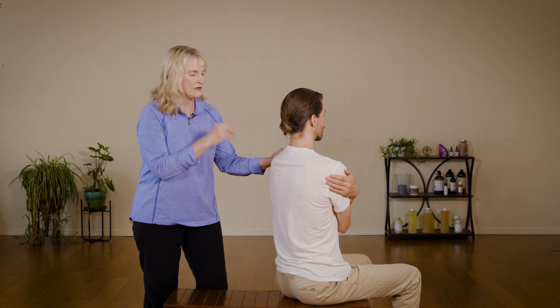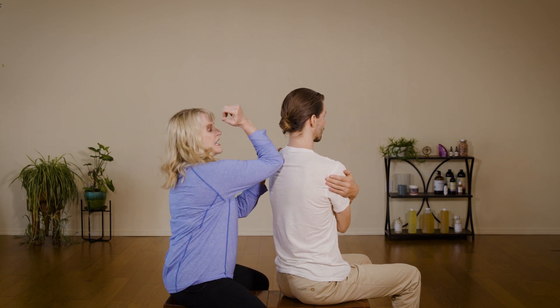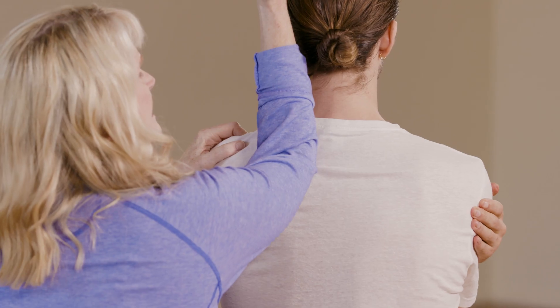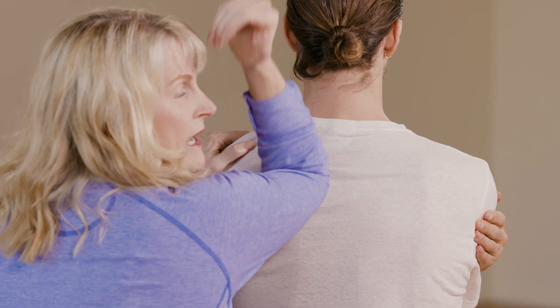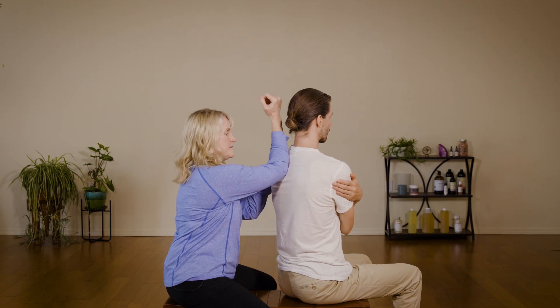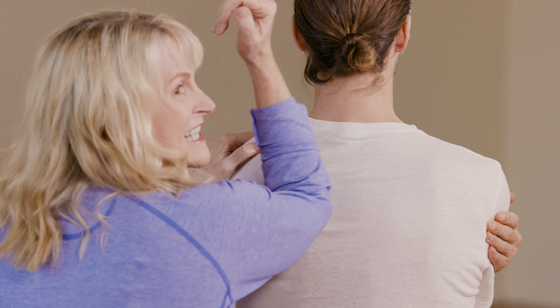Another move I'm going to show you is called the 'can opener.' The way it works: you take your elbow, flex it, and then flex and extend your elbow like this. He's going to feel the point of my elbow — sharp — and then not so sharp. How does that feel? Not too sharp. How about now? Sharper.